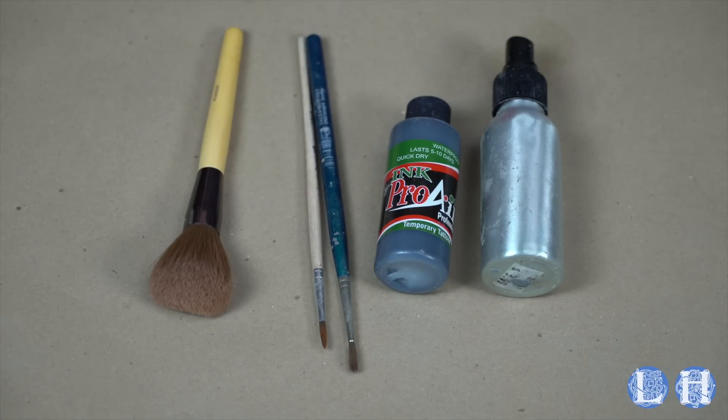Now, the next bit I'm gonna show you is alcohol-based makeup. I am using Pro-Air ink, which is for airbrushes, but I hate airbrushes, so we're not gonna do that. I just have alcohol in a spray bottle and makeup brushes. Because you get this makeup off by applying alcohol to it — otherwise it's sweat-proof and waterproof — so we're gonna see how it holds up.